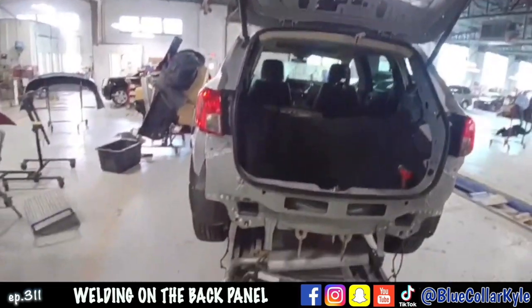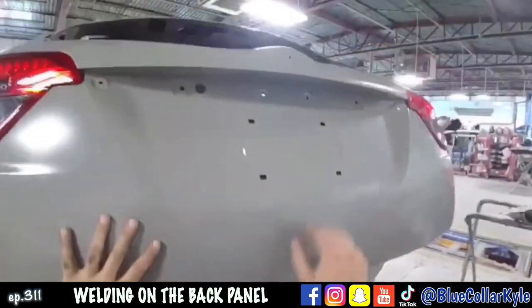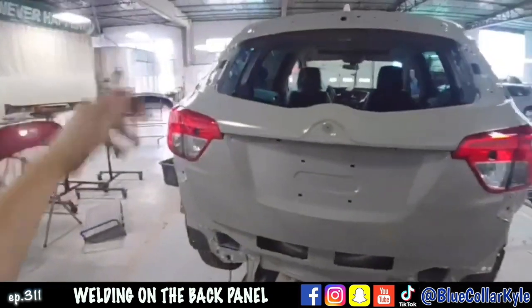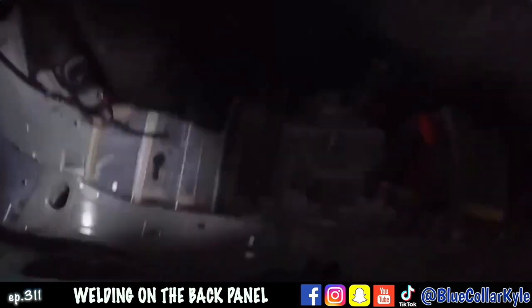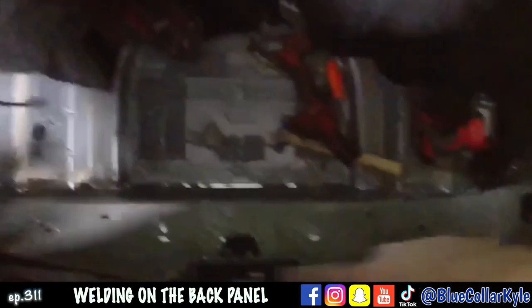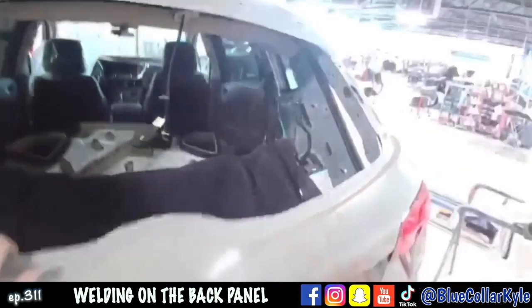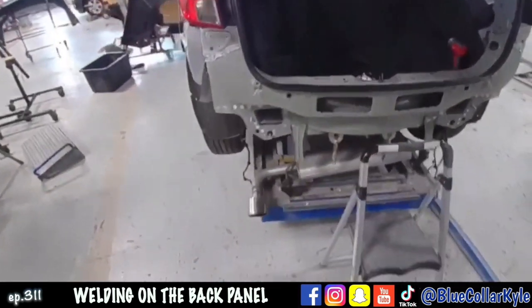I just about have this rear body panel all fit together. Shut my lift gate and my gaps on my lights look good, and where it meets up to the quarter panels both looks good. It seals very nicely across the bottom, so I'm gonna pop it back open and go ahead and get this back panel welded on.